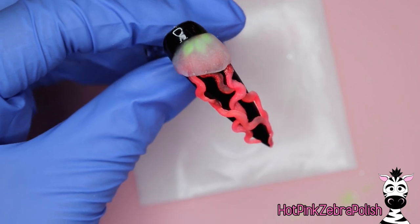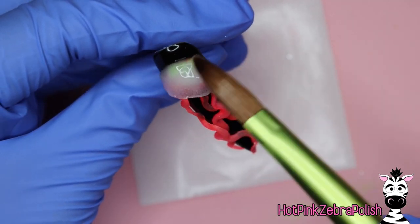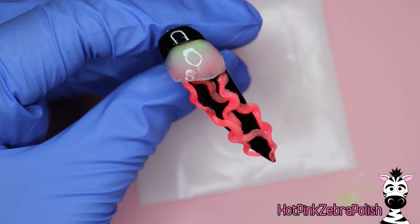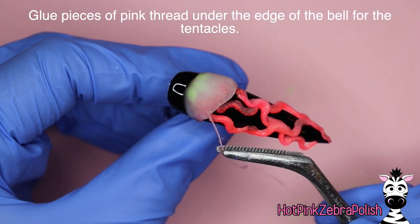As you're looking at this, if you are worried about the color of the gonads I used because it just seemed a little bit too contrasting, once the bell is sculpted it's a lot less visible. So it's a lot more subdued than it looked in the beginning.